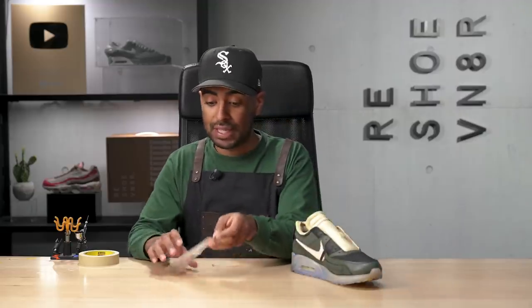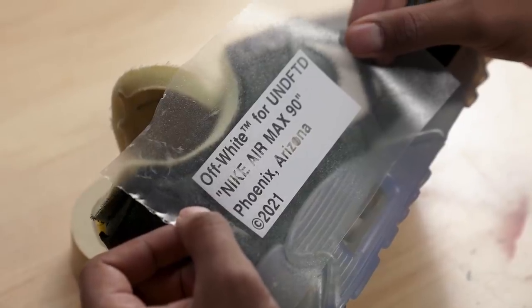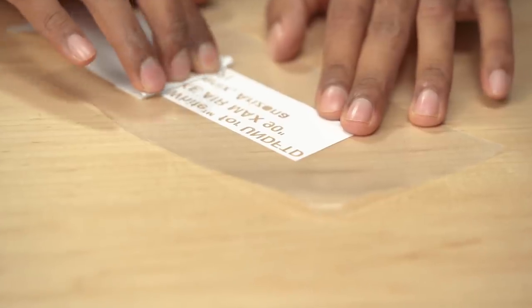Onto the last couple of steps. Next we're going to lay down our off-white text that goes on the inside of the shoe. Julie made me a new stencil for this — we added the undefeated word inside the text, and we're going to lay it down and then lay down our black paint.